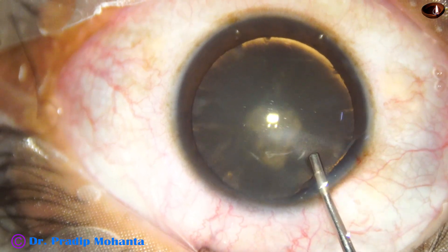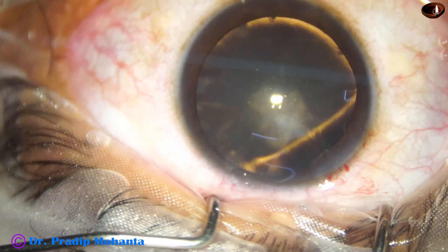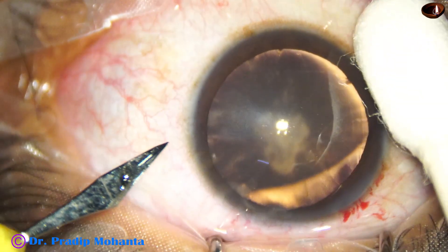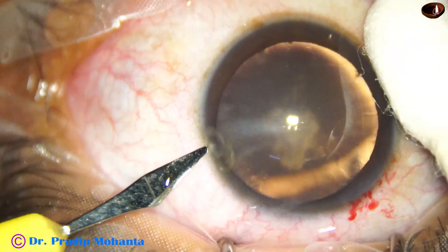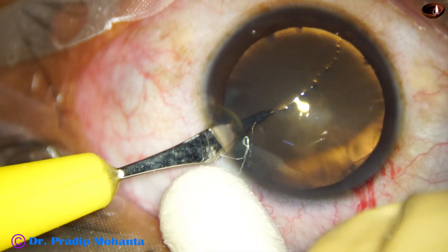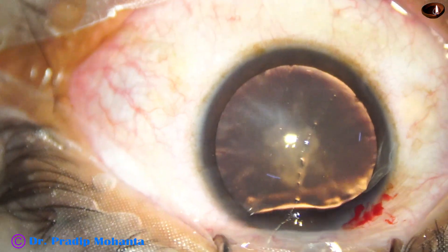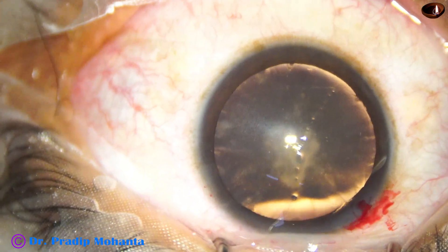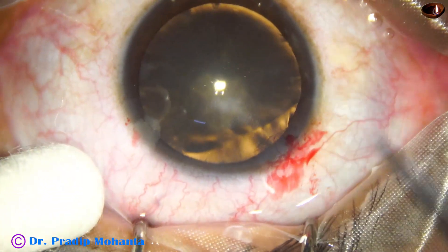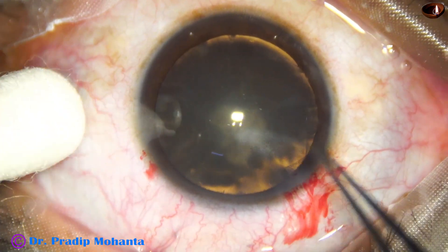The anterior chamber is filled with visco. Now capsulorhexis is to be done. Before that, this is a side port on the left side of the main incision, about 3 o'clock hours away. And now, capsulorhexis.